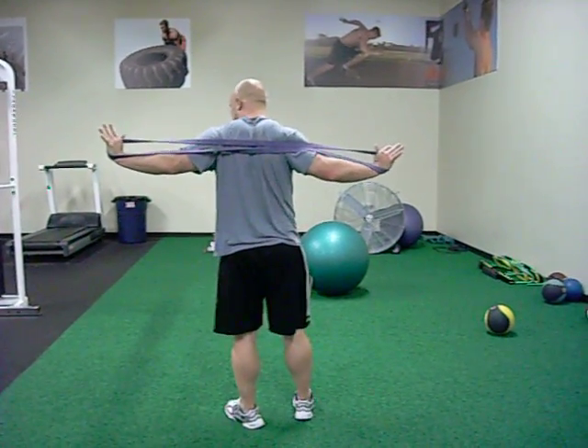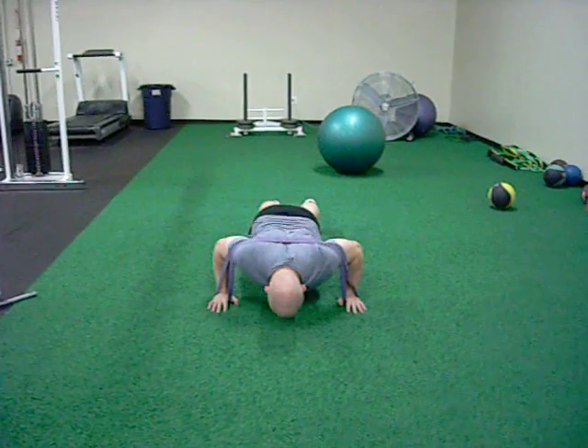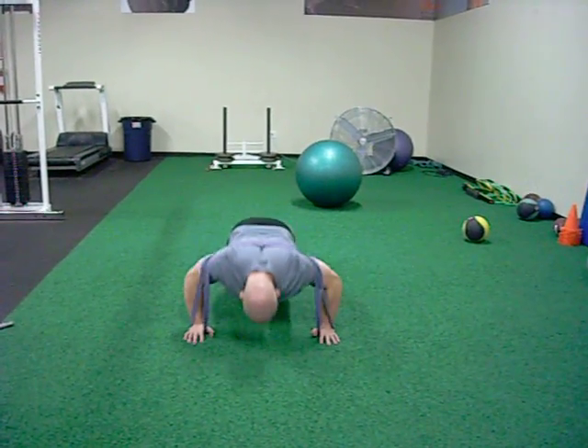The next upper body exercise is going to be a push up with the flex band. You're actually going to use a light band, you can use an average band, strong band, whatever you can handle. Place it around the back and around the hands, not around the thumbs. It's going to give you a little bit more resistance as far as the lock out.